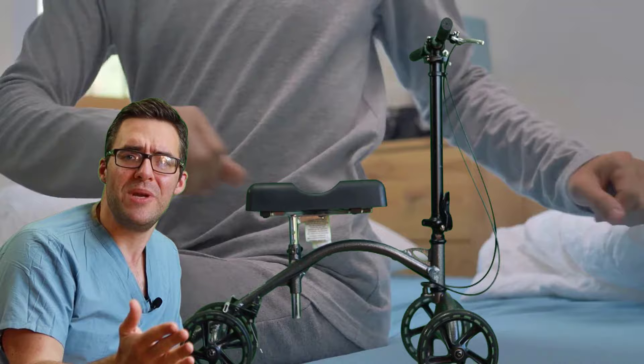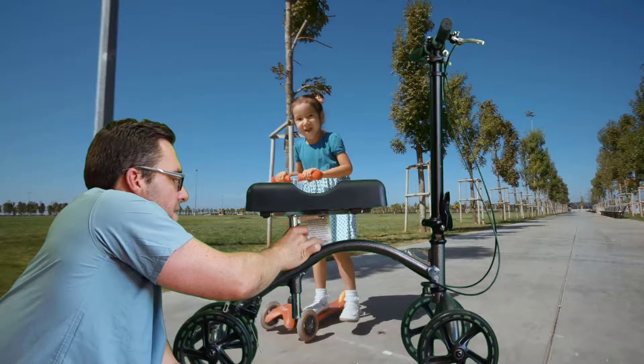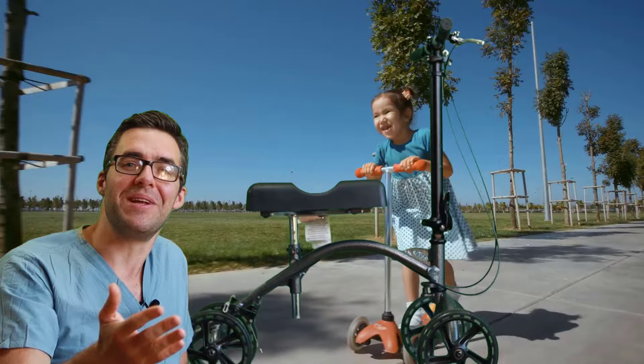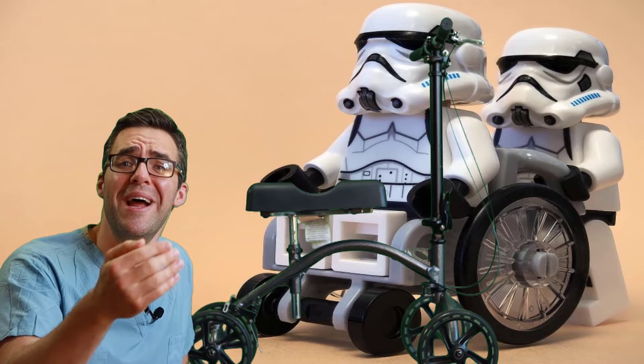Make sure all the adjustable pieces — see this nut and bolt right here — are not loose when you get going. That can fall apart while you're moving and that can hurt you. This happens all the time to patients. They have a broken foot or broken ankle and they end up falling off their knee scooter, causing even more damage. So make sure it's all tight.